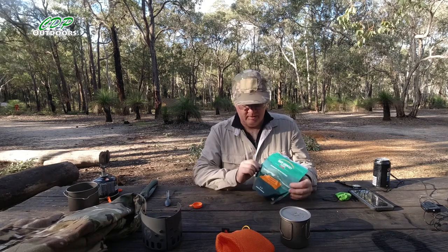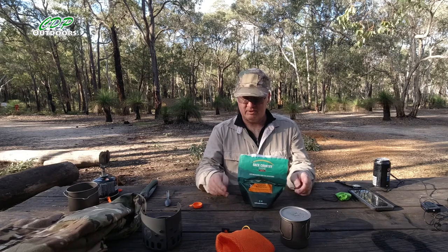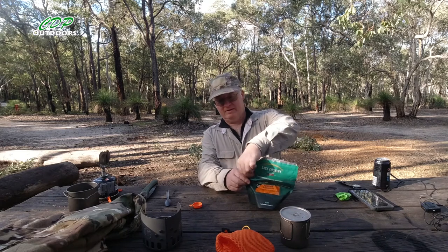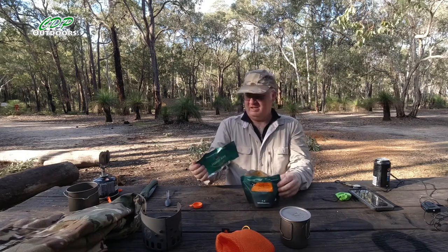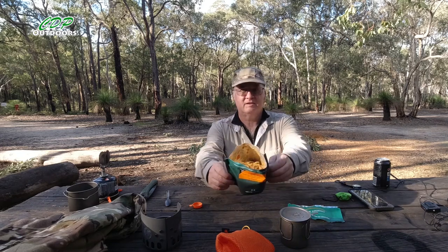Now there are one or two good things I've noticed about this bag. One: you can pull the bottom out — it's like a bowl, so it's freestanding. And two: down here they've put another tear notch. And there it is — opened up.